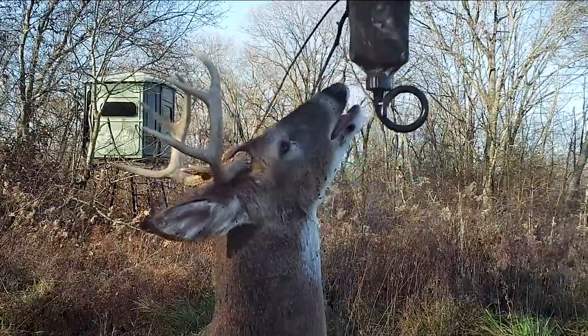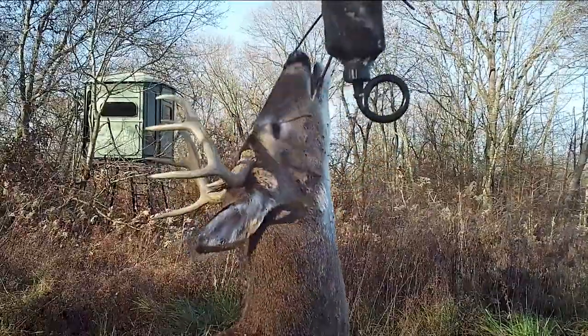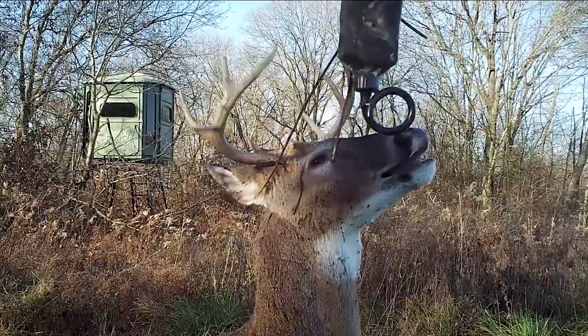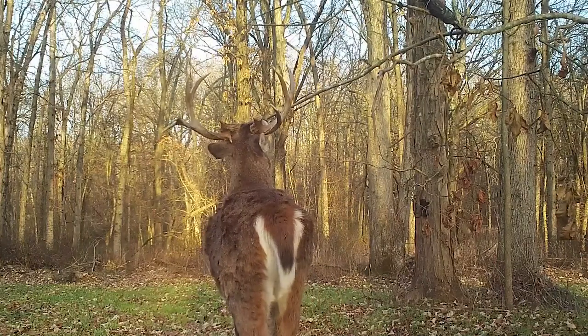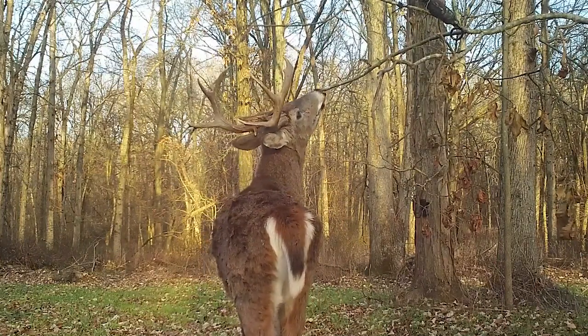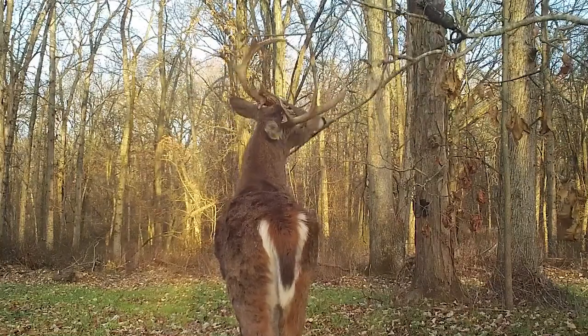What you're really trying to do with a buck inventory is two things: one, identify deer you don't want shot — those three-year-old up-and-comers that are perfect and if they get one more year they're just going to balloon. Or you're trying to mark the deer you want to shoot. That way I get pictures of them, I can show the kids or anyone else hunting my property. Here's the list of shooters, these are the ones you can go after — and if this deer comes by, please let this one go, he's on my no-hit list because he's going to balloon next year. Sometimes it works, sometimes it doesn't, but these things always work.